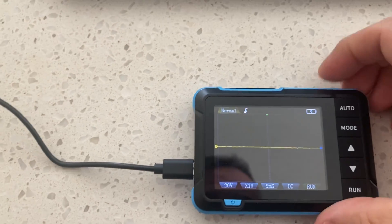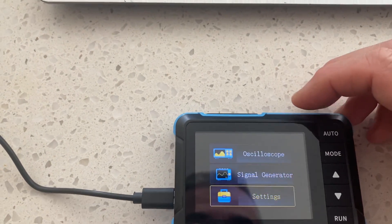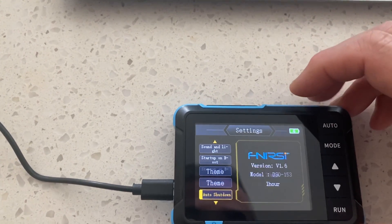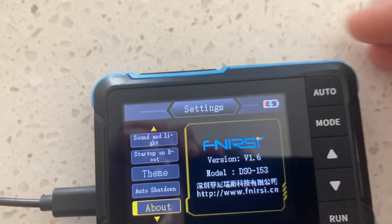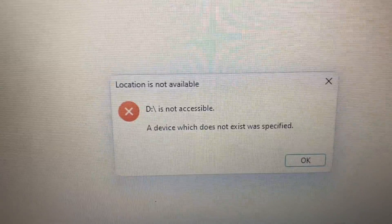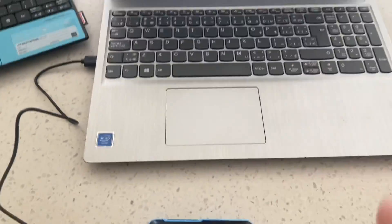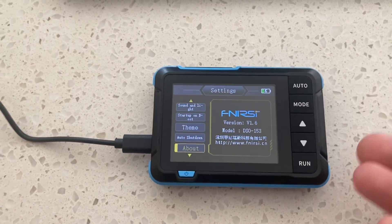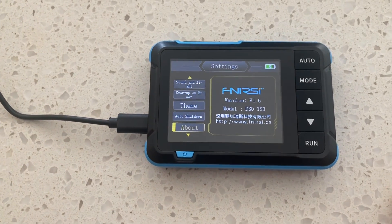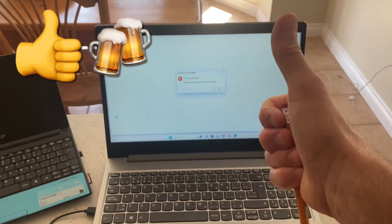Yep, there it is — it's showing the new version. There's no documentation telling you what this firmware update actually does, but now let's see if the upgrade makes any difference with respect to capturing the fuel injector waveform. That's it — I hope that's helped somebody. Cheers, see you.